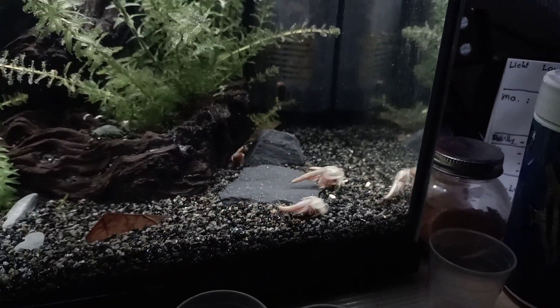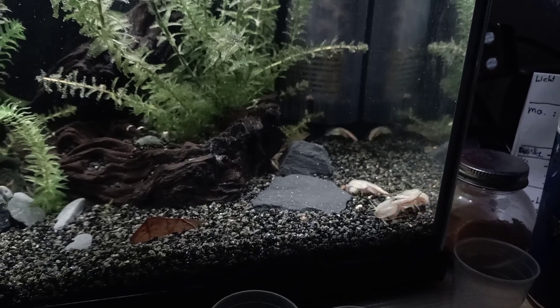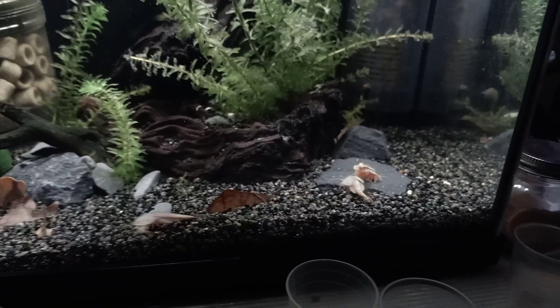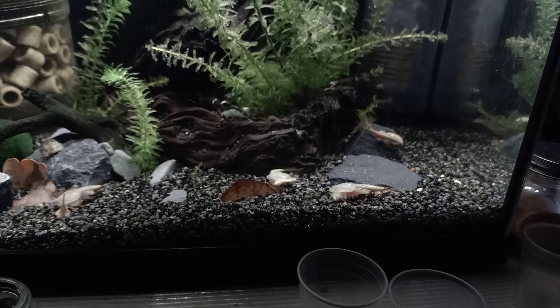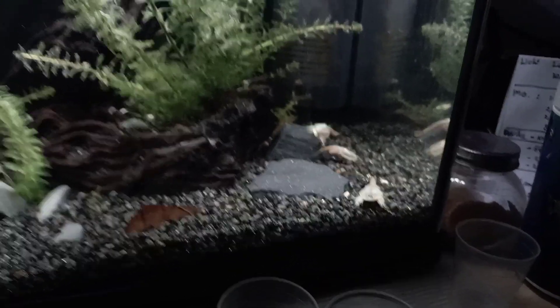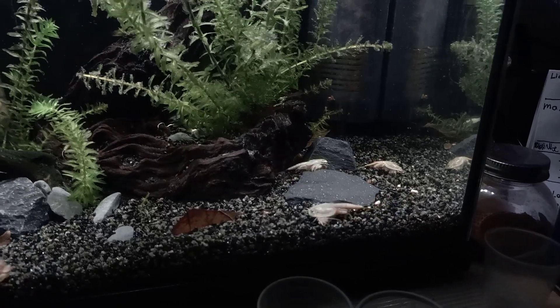It's actually not fighting. This is a gonochoric triops species, which means they actually have two genders, so we have males and females instead of hermaphrodites. The thing is that the triops actually have to mate right now.